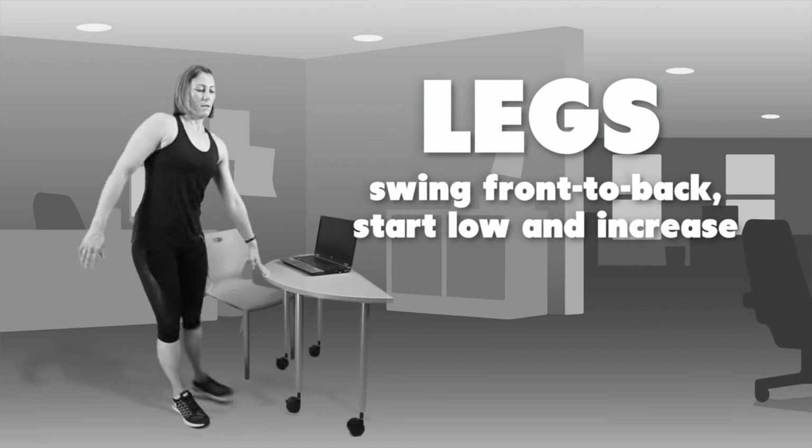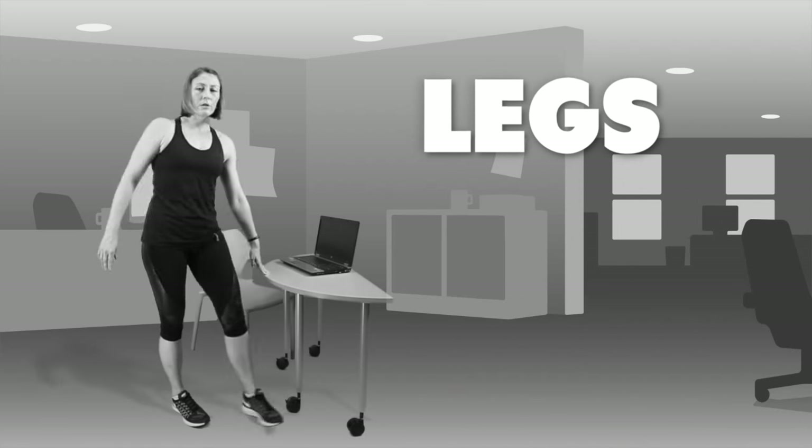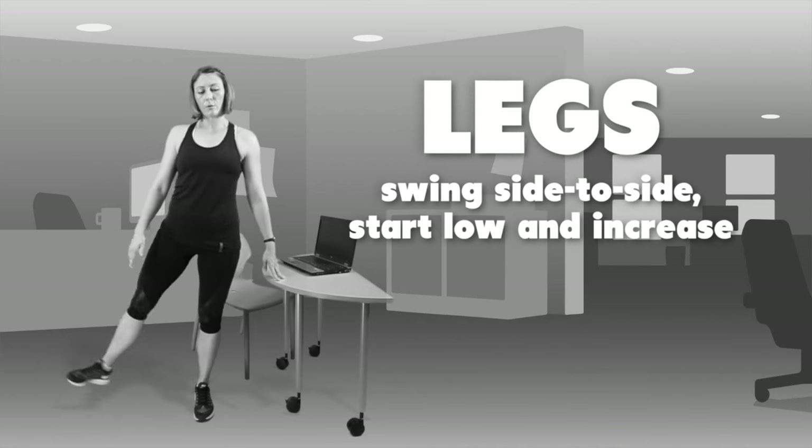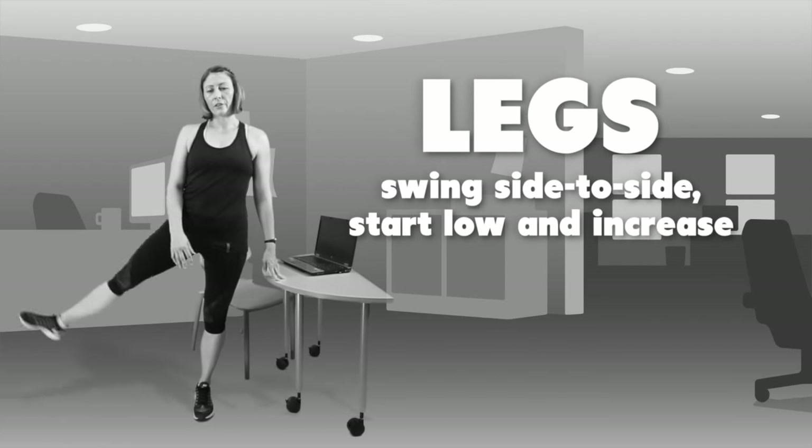Both legs ten times, and then we move into front across. So we'll bring the leg in front and out to the side like a pendulum — ten times for both legs.